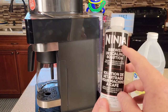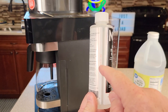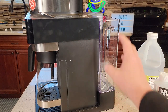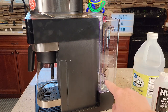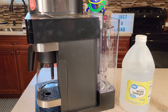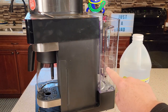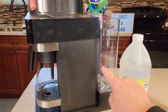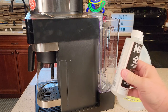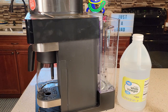If you're going to use the Ninja descaling solution, you'll use half a bottle — this is an eight-ounce bottle, so four ounces. There's a line on the bottle; dump four ounces into the empty water reservoir. If you're using vinegar, it takes a little more: fill vinegar up to the 16-ounce mark, which is the travel mug mark. Then fill the rest with water to the max line. That gives you the proper ratio.